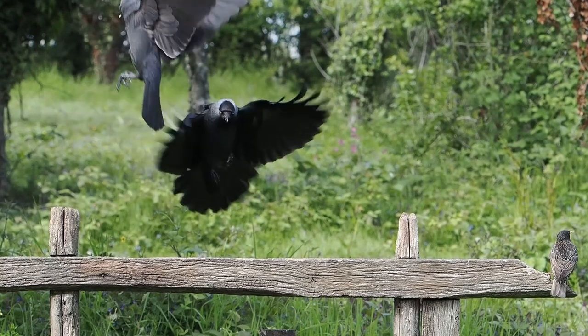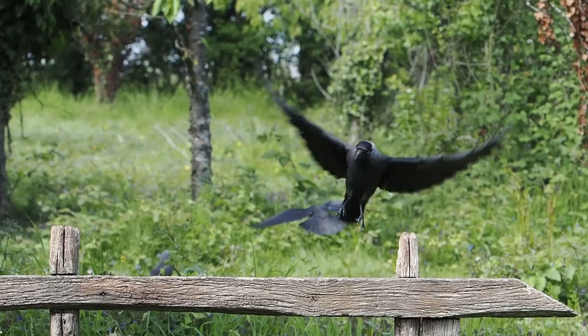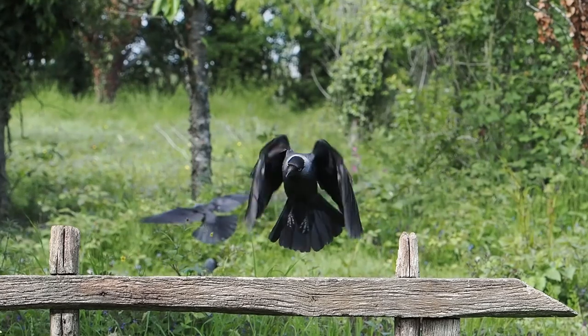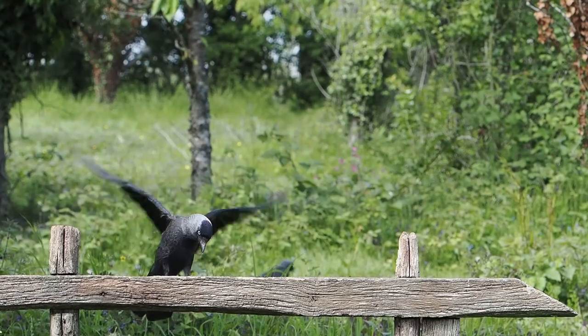So now I'm going to show a few slow motion video clips of both jackdaws and rooks. These are shot on the OM-1 at 240 frames per second, using a shutter speed of 1/500th per second.